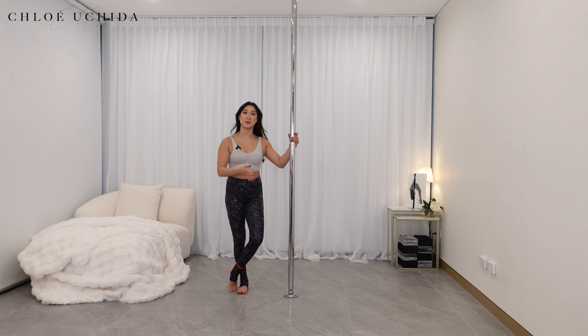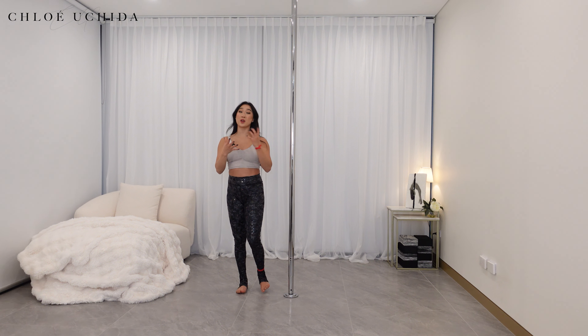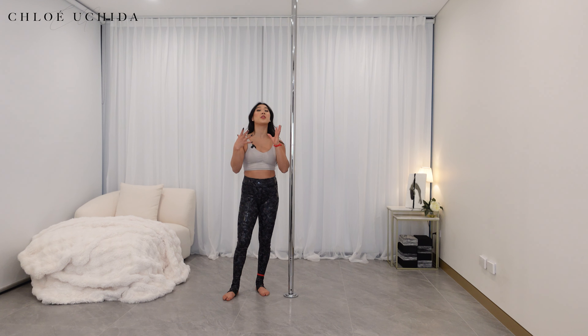Now let's go through some tips and common mistakes. Our first common mistake: you haven't watched the prerequisite tutorials yet. Make sure you've watched the straddle invert, outside leg hang, and pike tutorials — these are the three essential tutorials to nail the inverted ball. If you've got those, you can definitely do the inverted ball. There are not many tips for this one because if you've got the pike down pat, you should be good to go.